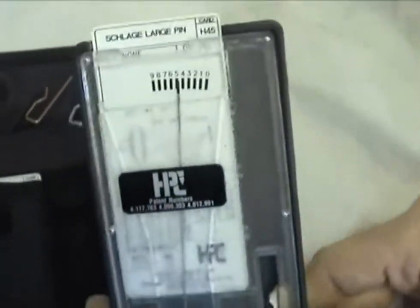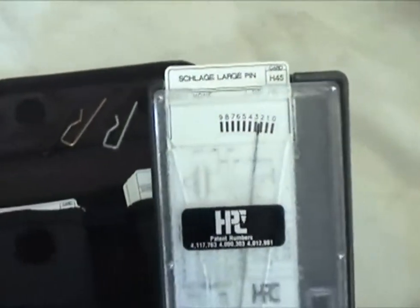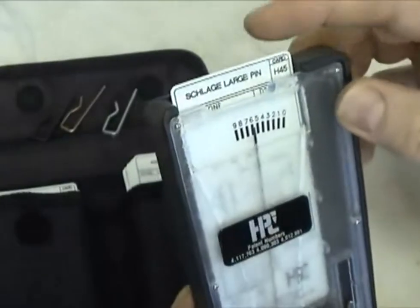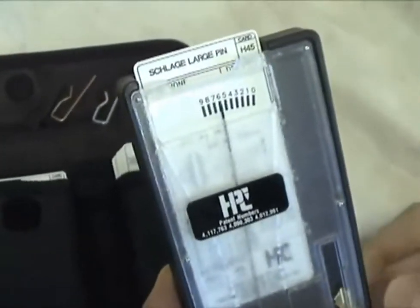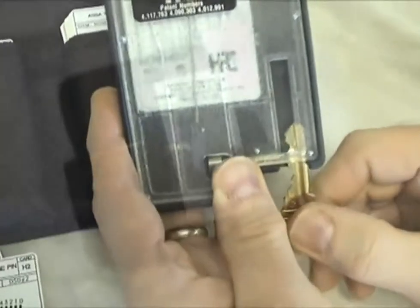Position the key in the next space and read the measurement. Continue until all cuts have been decoded. Once all the cuts have been decoded, you have the bitting to code cut a new key.